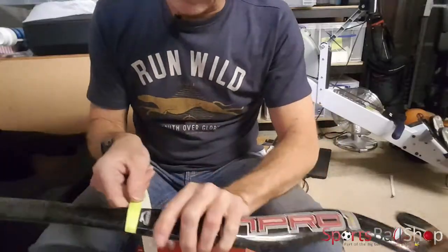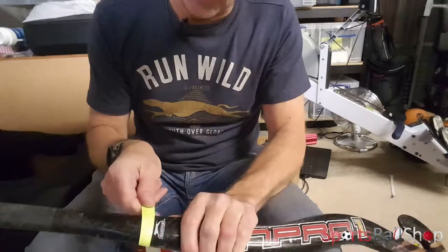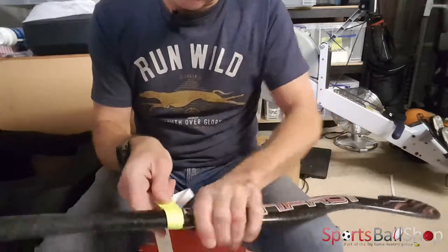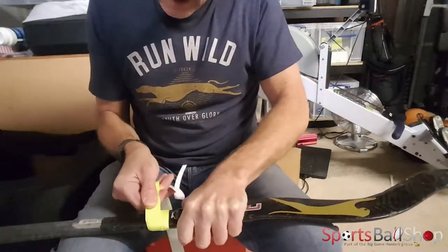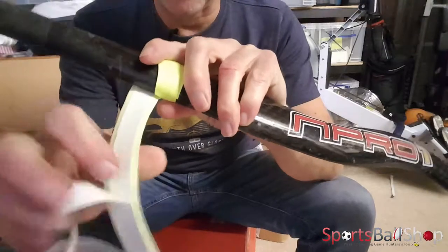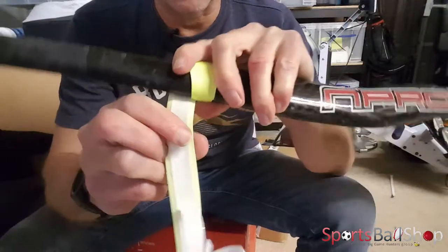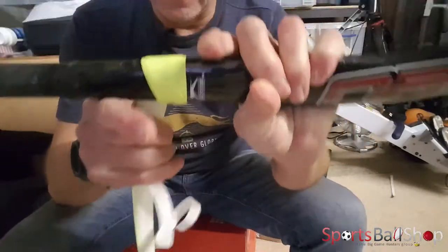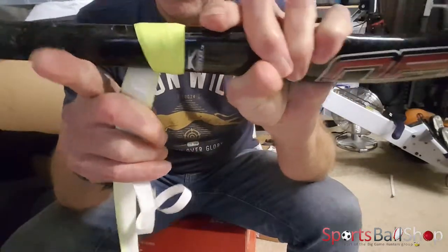We start by attaching the grip to the stick just above the branding on the stick handle at the bottom end, then gradually work your way around so it's level at the bottom. Pull and stretch the grip to maximum tension as you work up the stick. There is about a five millimeter strip which is not sticky, then you've got the sticky self-adhesive pad, and then five millimeters either side — so when you're attaching the grip you need to overlap by five millimeters.